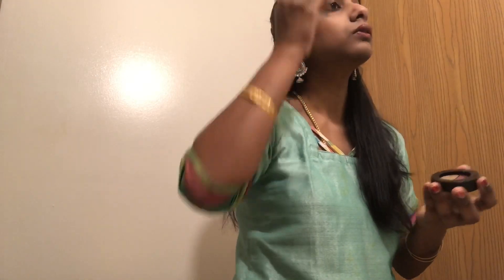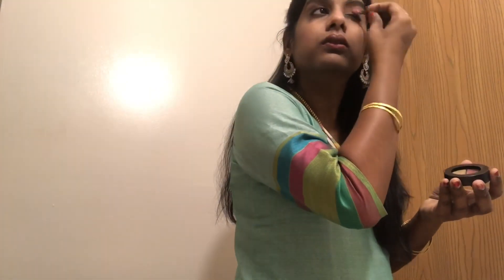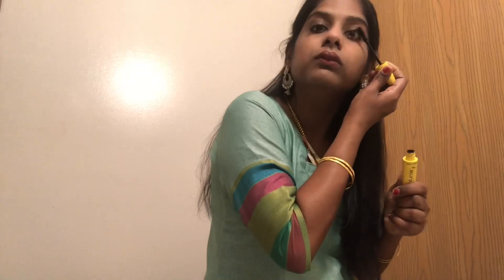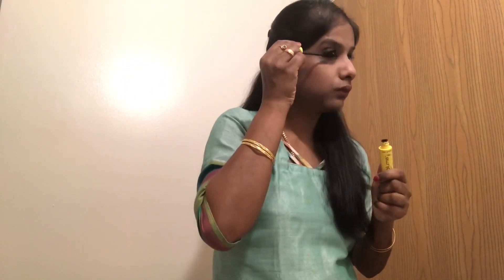We apply eye shadow. We apply a lightish pink with any color. We apply mascara. We apply eyelashes with thick eyelashes.